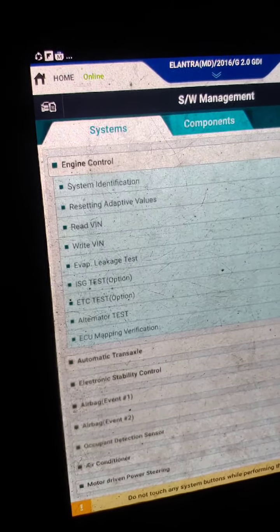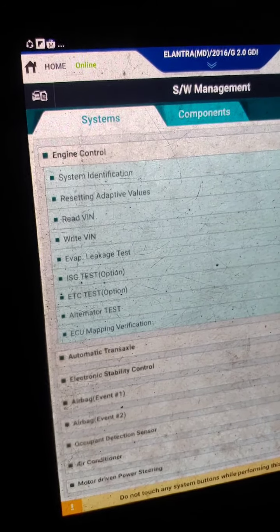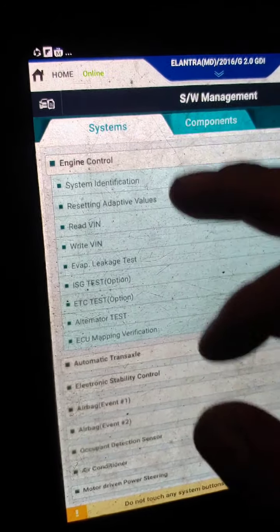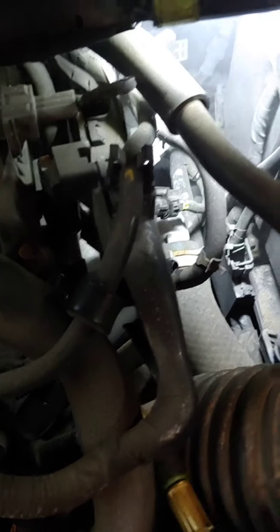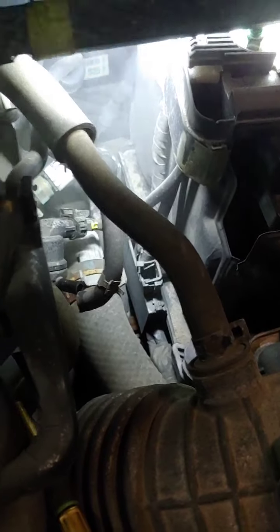My next procedure is to do a smoke test and look for smoke. Here's our smoke machine — make sure we have smoke in there. I removed one of the vapor lines that's attached to the purge valve here and I'm going to hook that up.